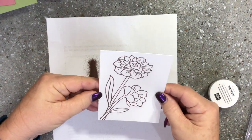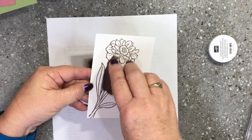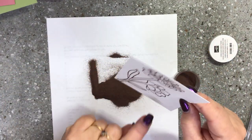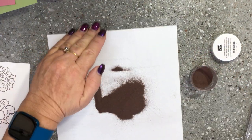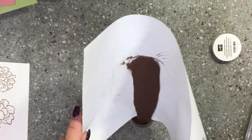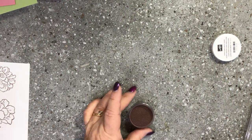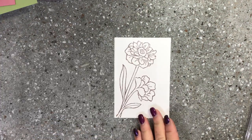Give it a bit of a flick — if there are any extra bits that need a little bit more you can just pop a little bit more on and shake it off. So there you can see the image with the embossing powder on it. Now it's not finished; we need to heat emboss that to actually melt the embossing powder into that ink. Just pop that back into the jar.